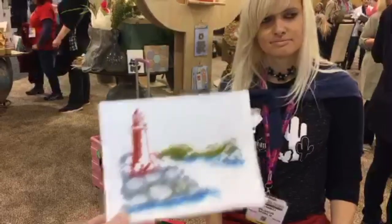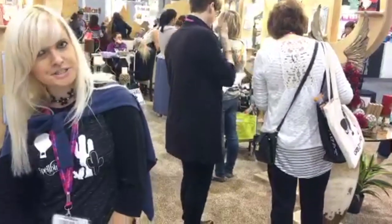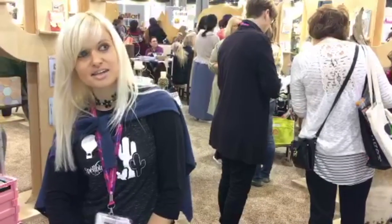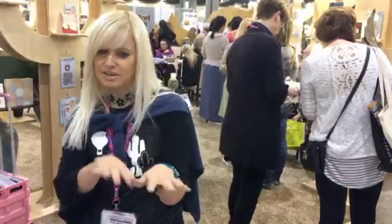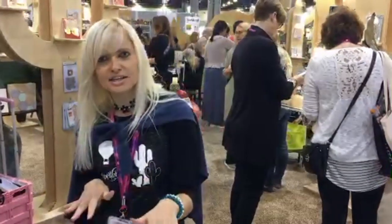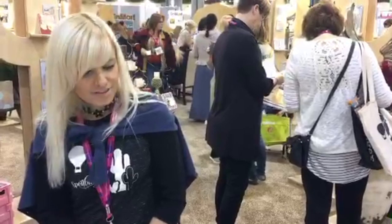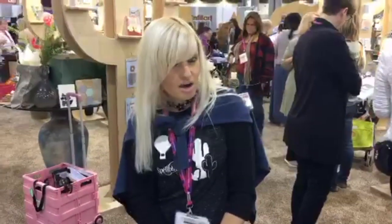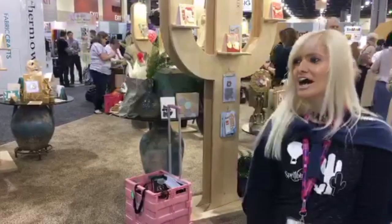Thank you so much Jana! We're going to go visit some of the stamps in your section. There are around 50 designs right now — for Christmas there's a beautiful holly and berries design with a card tutorial video available. These stamps are available in stores right now — if not, ask your local store to stock them. You're going to love them! Thank you Jana, have a good day!